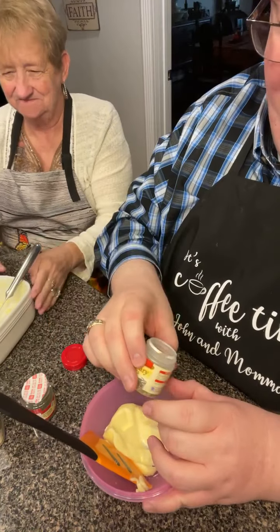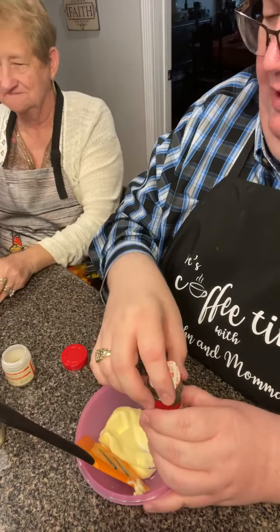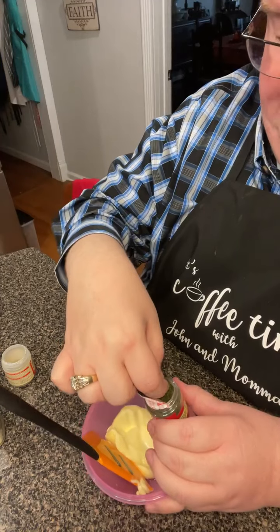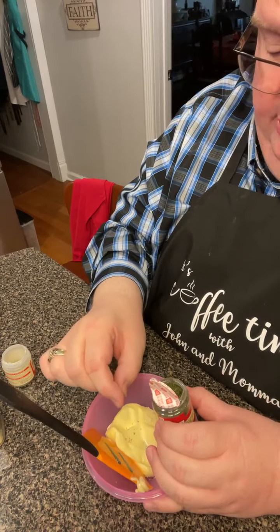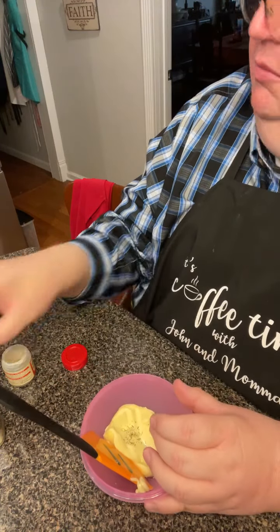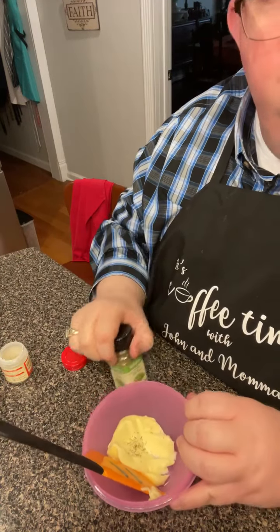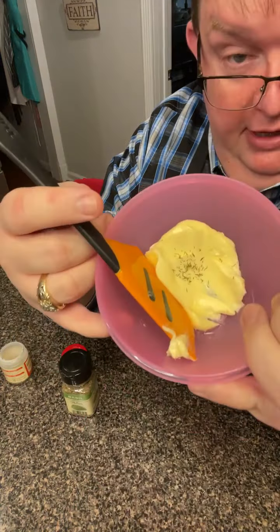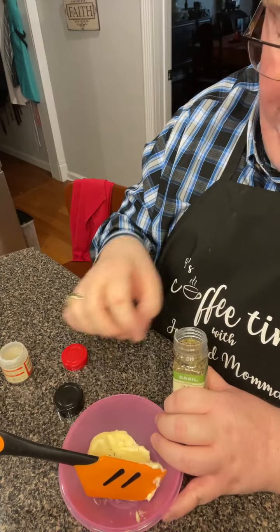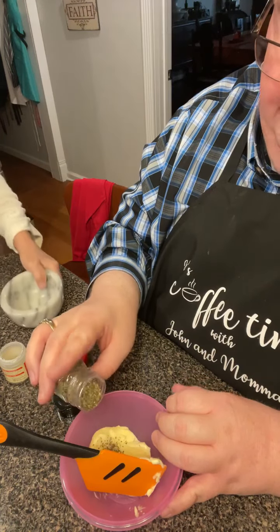First I'm going to add rosemary — I'll need to chop that up. And this is dill. I'm literally putting just a pinch because with a half a stick of butter you're not going to have much in there. Just a pinch of dill, just enough to give it a little bit of flavor. And this is just a little bit of basil — just a pinch of that in there.